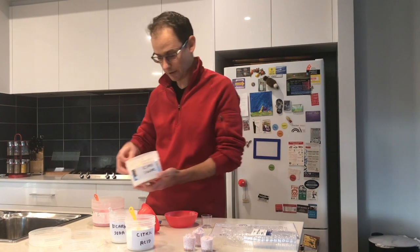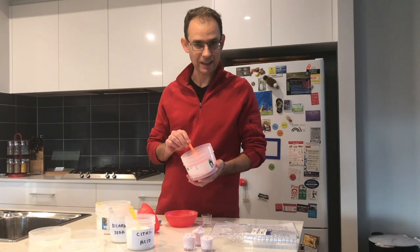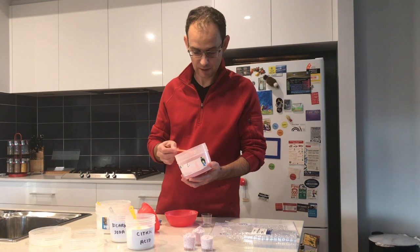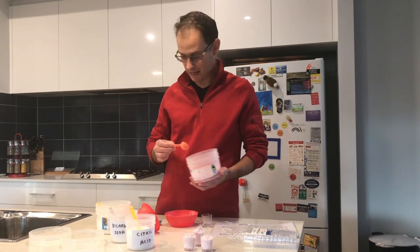We'll pop that into the bowl, and we also want a bit of flavour. This time I picked raspberry jelly crystals, so we're going to be using jelly crystals to give a flavour to the sherbet. We need a half a tablespoon of jelly crystals, so we add that in.